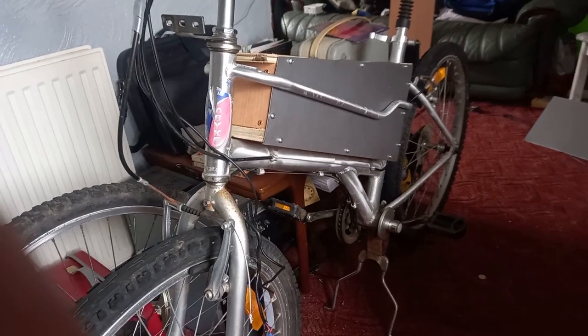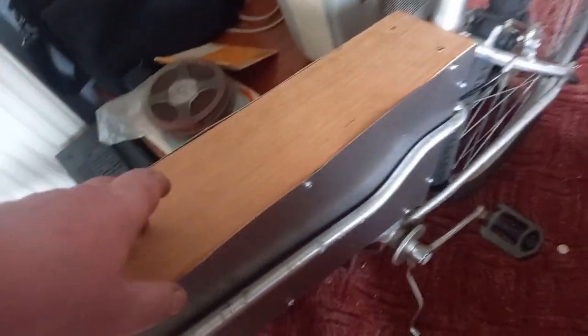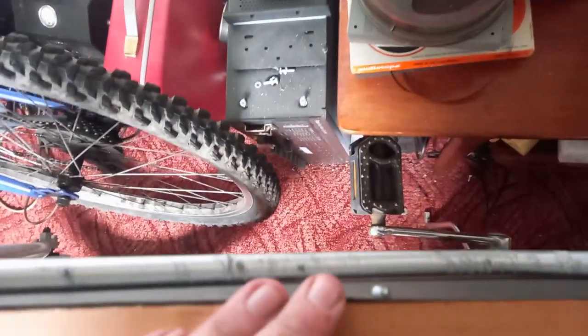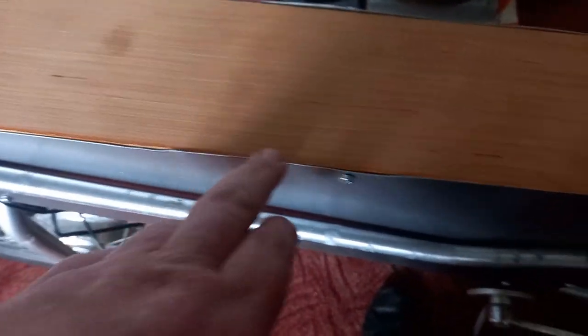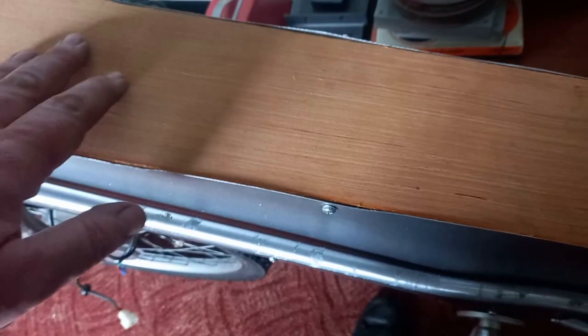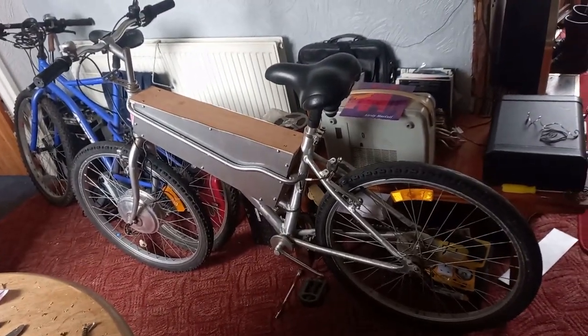The battery box is starting to take shape and I'm fairly happy with it now. At the moment I've got a wooden carcass with metal sides which will come off to service the batteries. I'll need to sort out these sharp edges, maybe put some tin across the top to make it all look consistent, perhaps add a piece of vinyl — but otherwise that's basically what it's going to look like when it's complete.